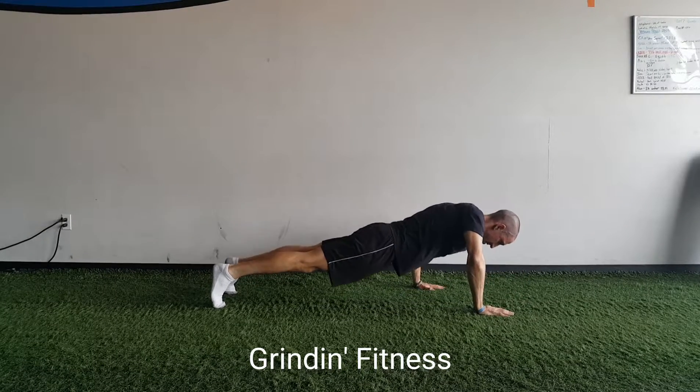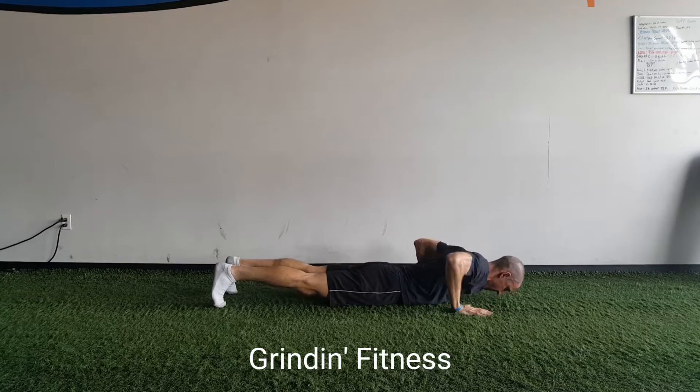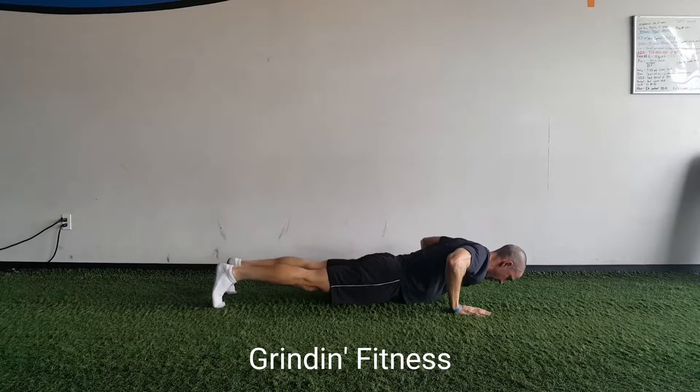Repeat these steps moving each hand further apart for five, then closer together for five. On the next set, switch so that your left hand goes forward and your right hand goes backward.